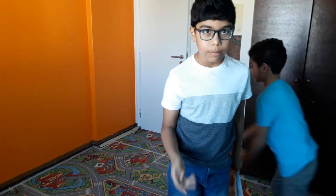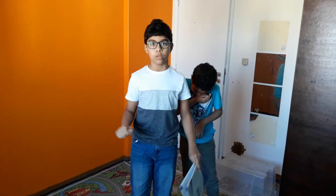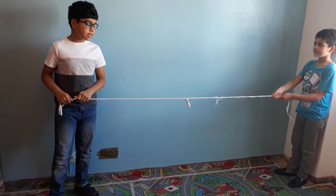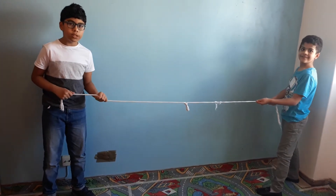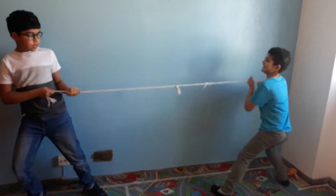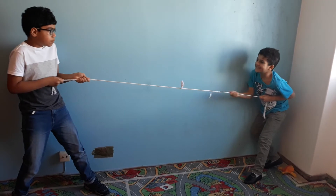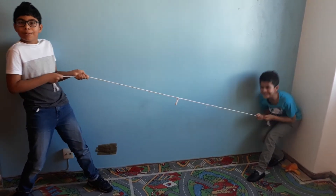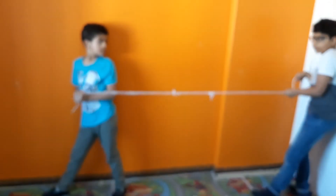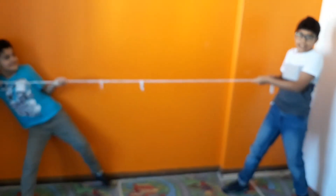The ball will go flying if the forces are unbalanced. This sport is called tug of war — we pull in opposite directions, and this also involves forces. While we are pulling, we are pulling in opposite directions. This is called pulling force. The forces are not equal because he is smaller than me, so it's guaranteed I will win.